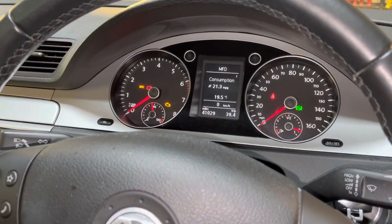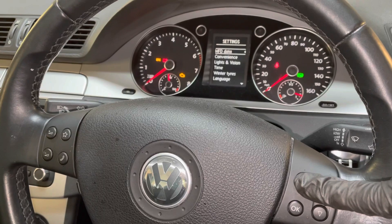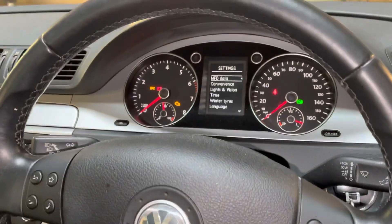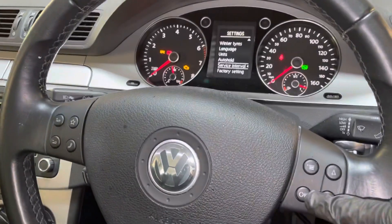I'm going to reset it. Press this button here until it takes you to the settings menu. Then with this arrow here you can go down to service interval and press OK.